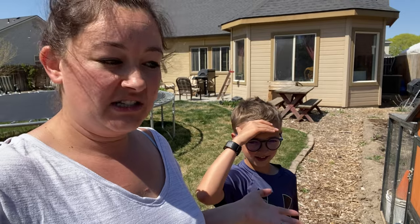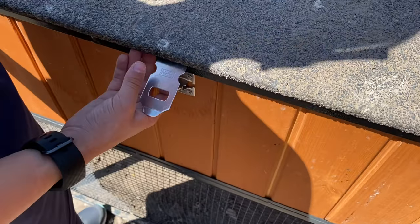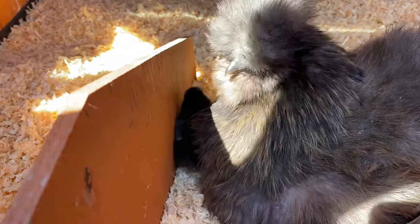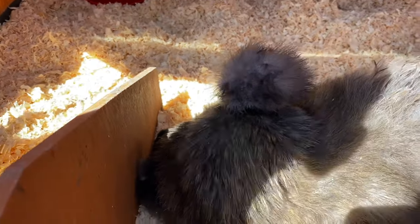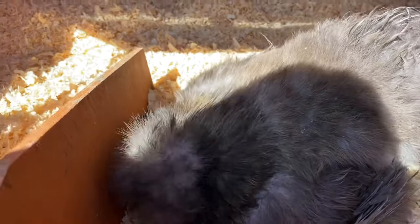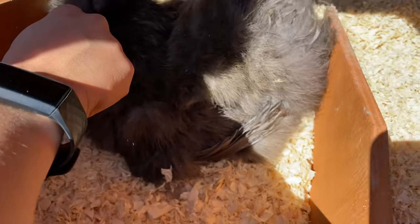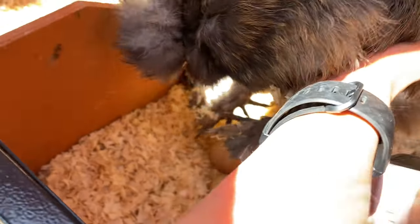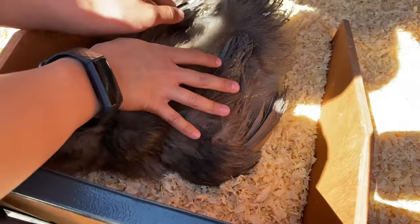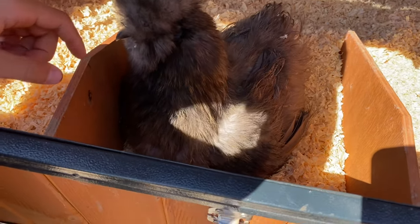The next day, we're checking on the new baby and the mommy. The baby is peeping now. We put food and water in there because she doesn't seem to want to take the baby all the way down. We peeked under her to see if the other eggs happened to hatch — it doesn't look like they're hatching at all. We might have to take them out. They're already a day or two over, so they probably won't hatch.